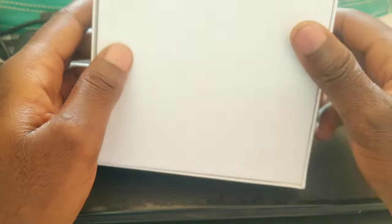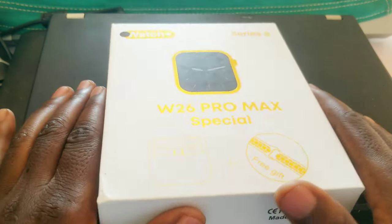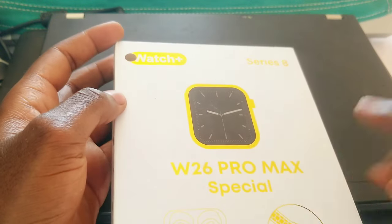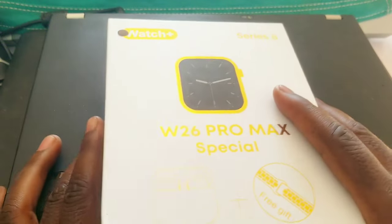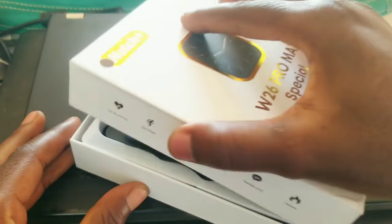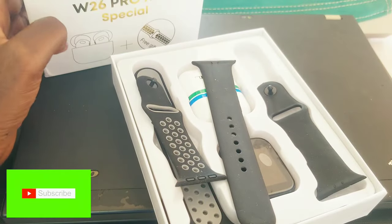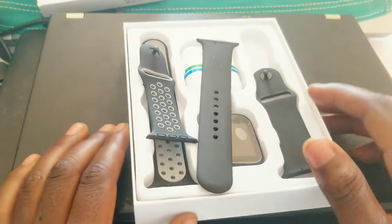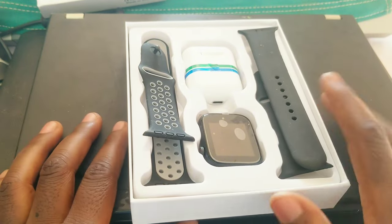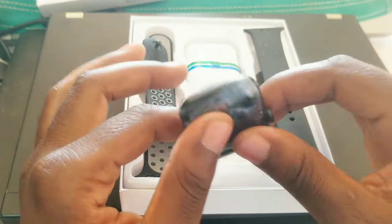At the back there's nothing special, so let's open this box and see what's inside. The black dot here means the item inside is black. This one was extremely cheap — extremely, extremely cheap — so I don't have any high expectations on this watch.